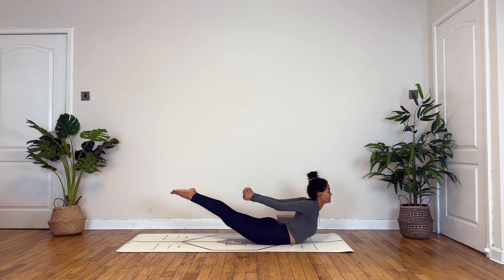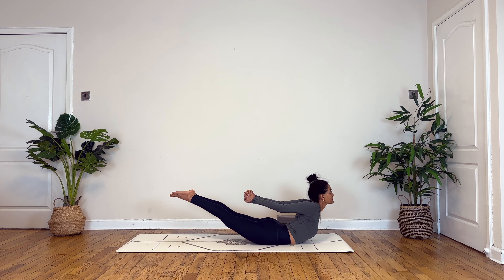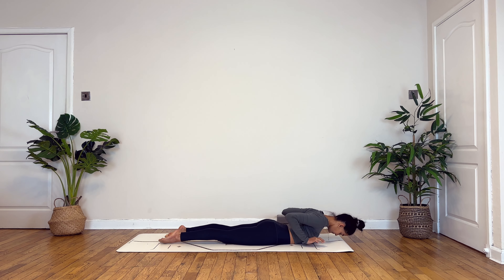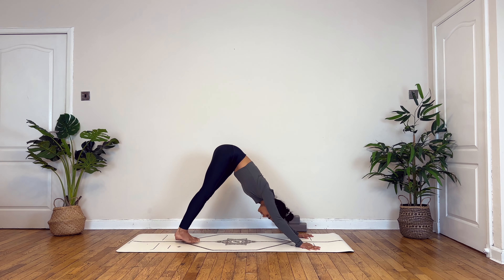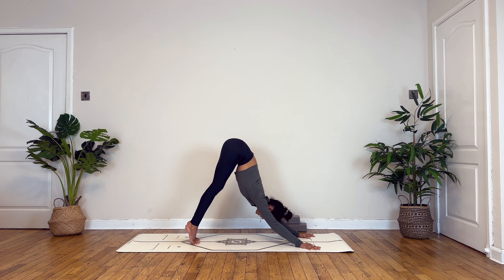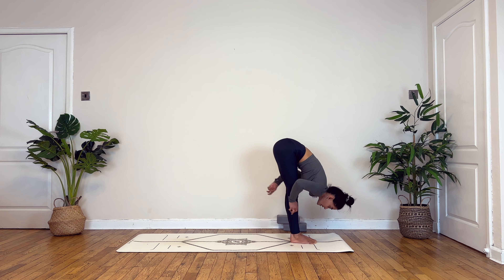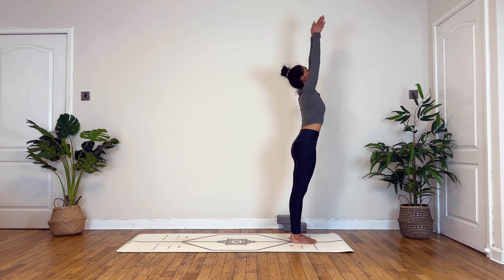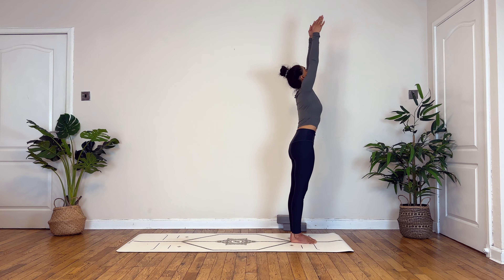Now you have the option of lowering down knee, chest, chin. Or this time transferring your weight forward, bend your elbows towards the back to lower — chaturanga. Lie down onto your belly, interlock your fingers towards the back, drawing your shoulders down, shoulder blades in towards each other. Inhale begin to lift, focusing on deep breaths in and out. Slowly lower, tucking your toes under, inhale you press up and back into down dog. Take a deep breath in and deep breath out.